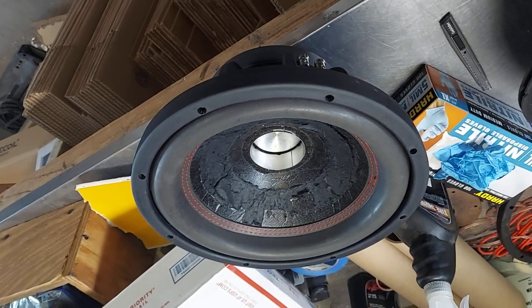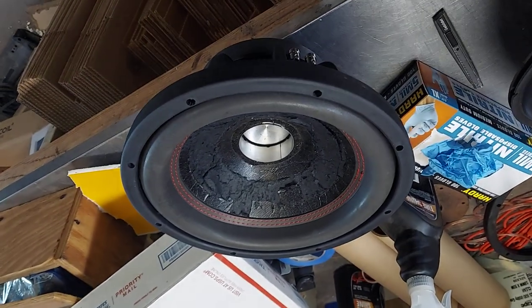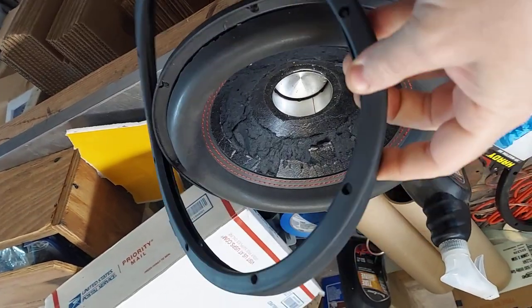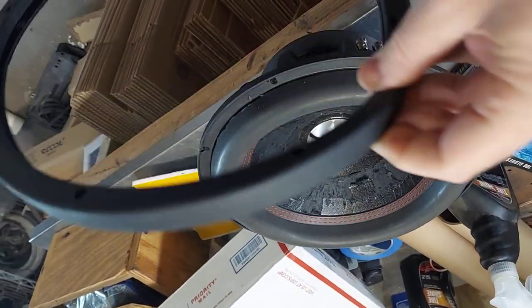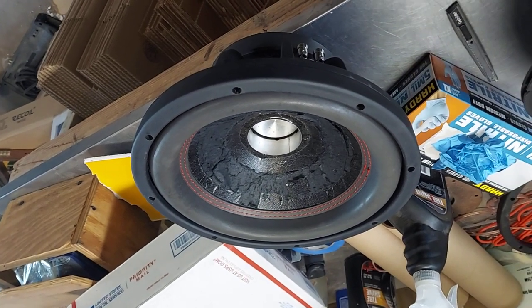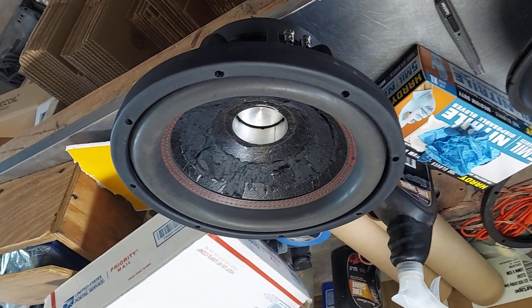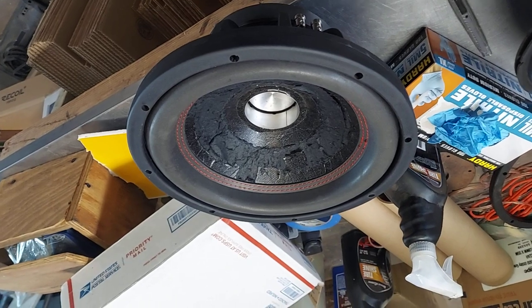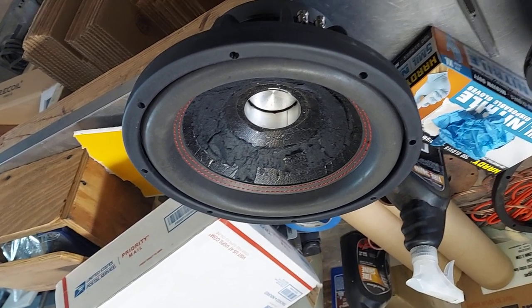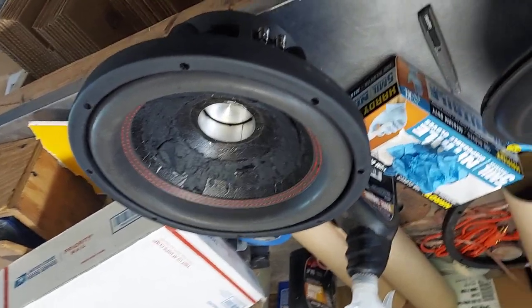This is the Sound Solutions Audio Demon woofer. I'll do a little review on this one. This is like a hundred percent Chinese manufacture. Back in the day, probably ten years ago, SSA connected with Phi and was having Phi make them.